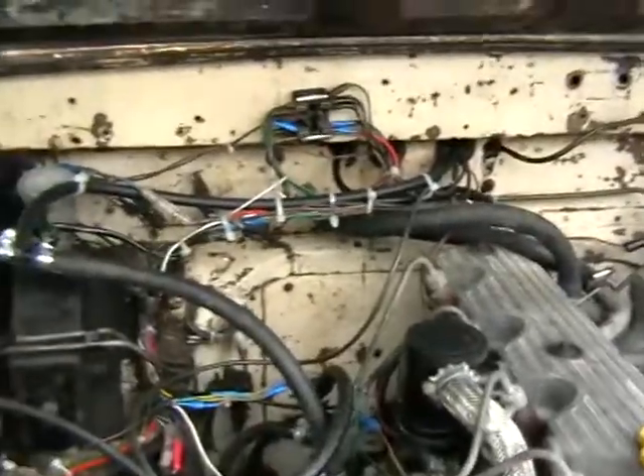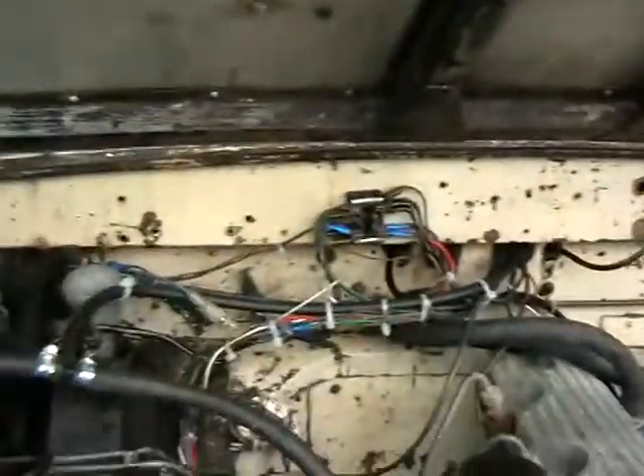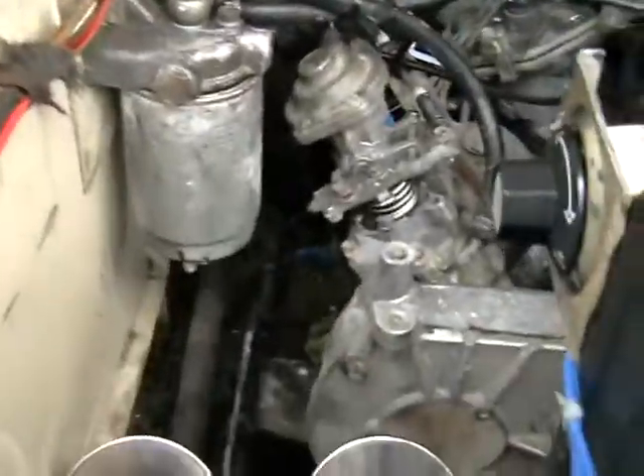Hello ladies and gents. Here we are again with the Land Rover. Progress has been made — wiring has been sorted out, the control box has been taken out. It's generally tidied up.